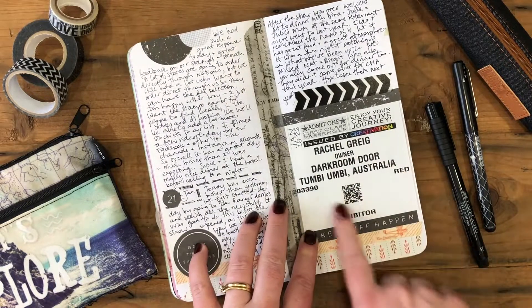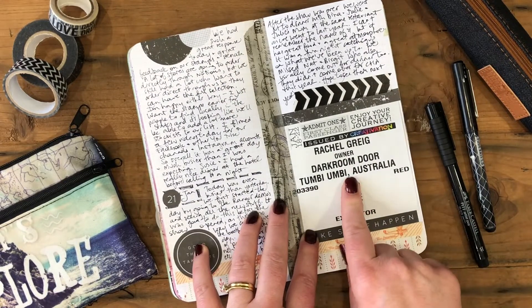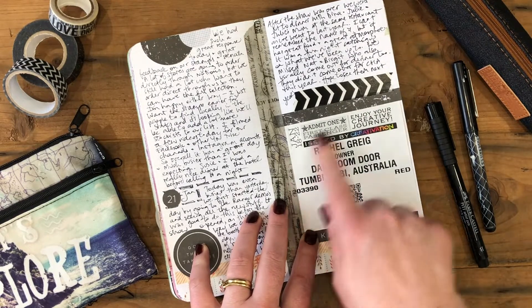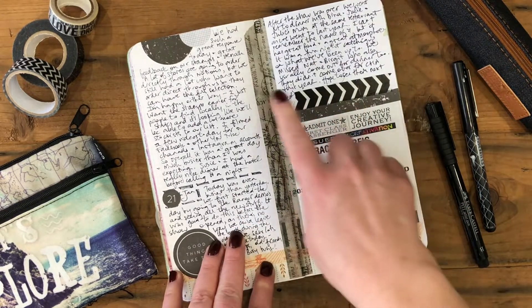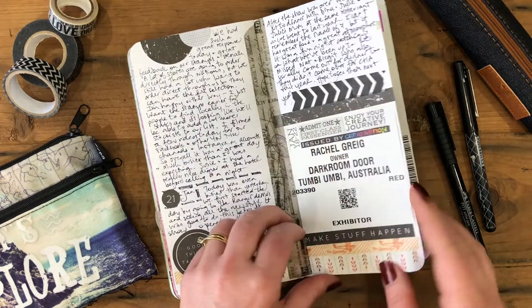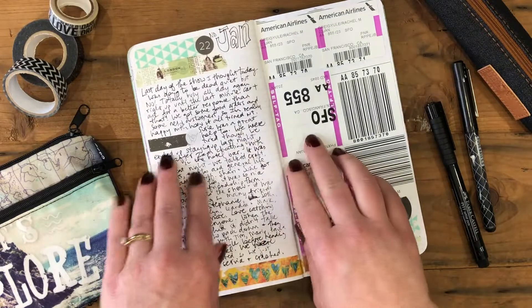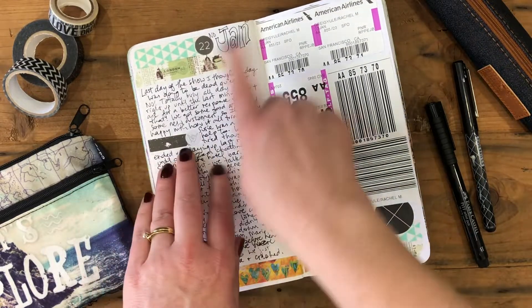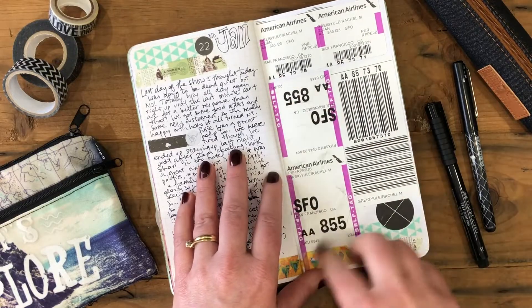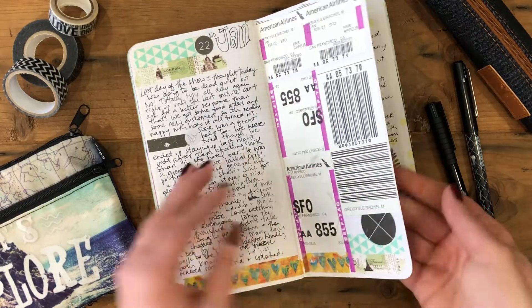This is just a continuation of my stories from my travels, with more washi tape. While I was in the States, I exhibited at Creativation for Darkroom Door — so there's my exhibitor badge stuck in, plus some extra washi tapes including a Tim Holtz one, extra stickers, more travel stories, more washi, and more luggage tags. One had a nice little purple design that gave it a bit of extra color.